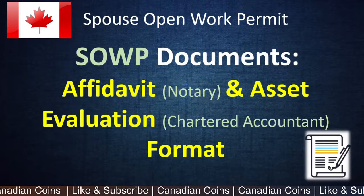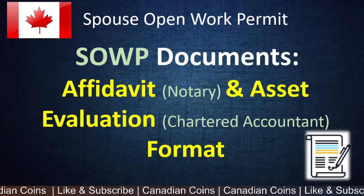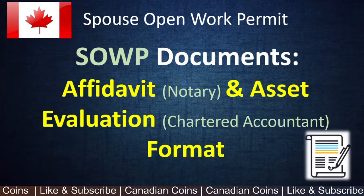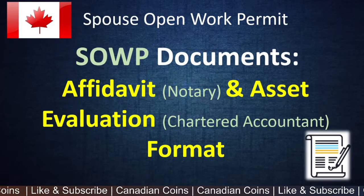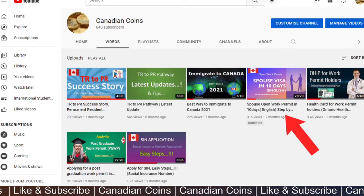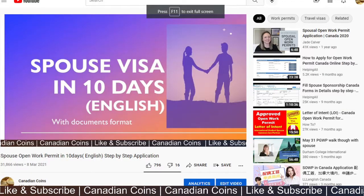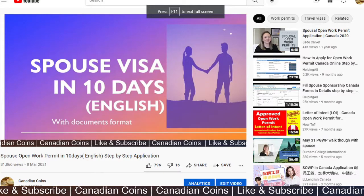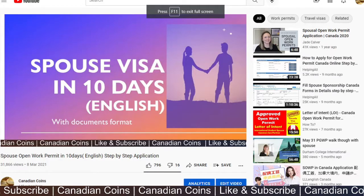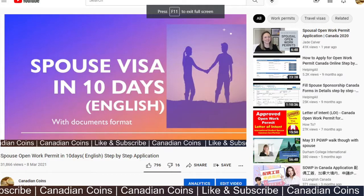In my previous spouse open work permit video I have explained in detail the other documents and the steps that are required, but I have not gone in depth for these two documents. You can check out my previous video on my channel — the spouse open work permit video — where you'll find all the details, step-by-step process, and all the detailed documents with their formats.